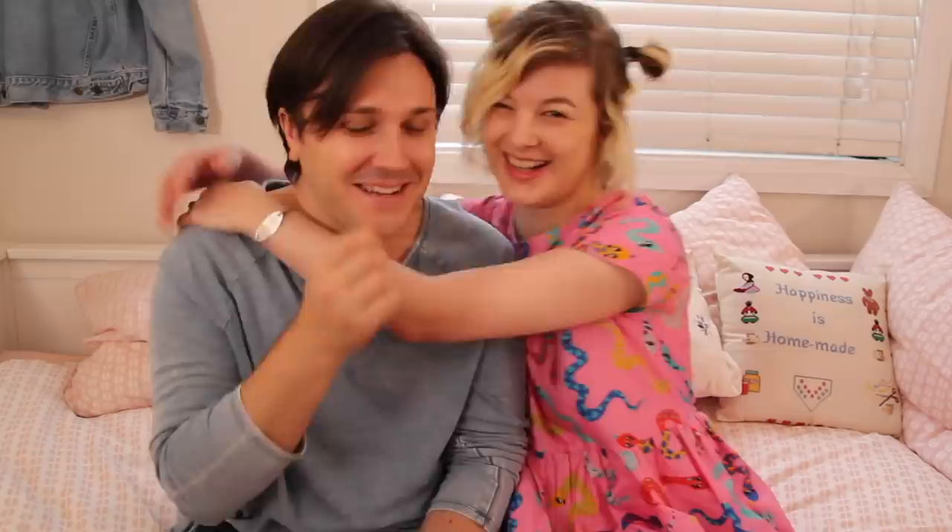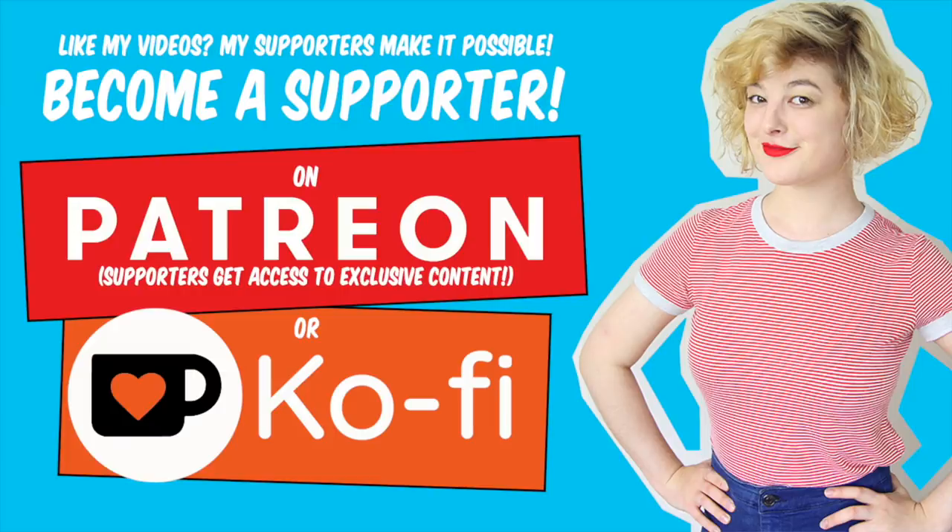Thank you so much for watching, and thank you for supporting the sponsors that keep this channel going. I'm really excited for all the new projects I'll be bringing you in 2019 — I feel refreshed and ready to go. I'll see you all in my next video. Stay crafty everyone! Thank you to all my wonderful supporters for making this video possible. If you've learned something or you like these videos, go to ko-fi.com/AnnikaVictoria for a one-off contribution, or to patreon.com/AnnikaVictoria to support me on a regular basis. Stay wonderful and stay crafty.